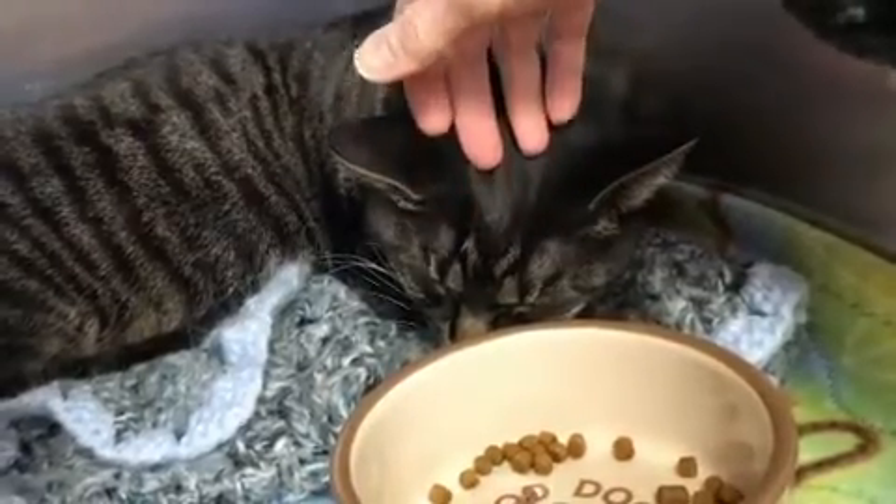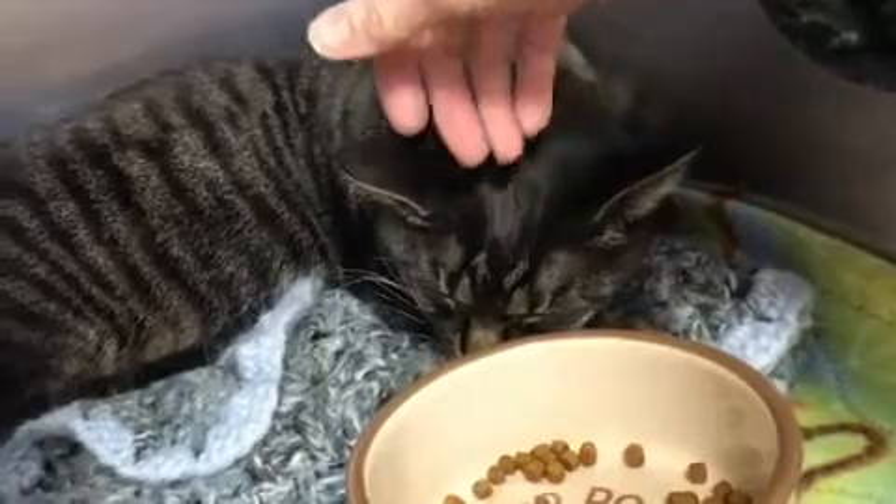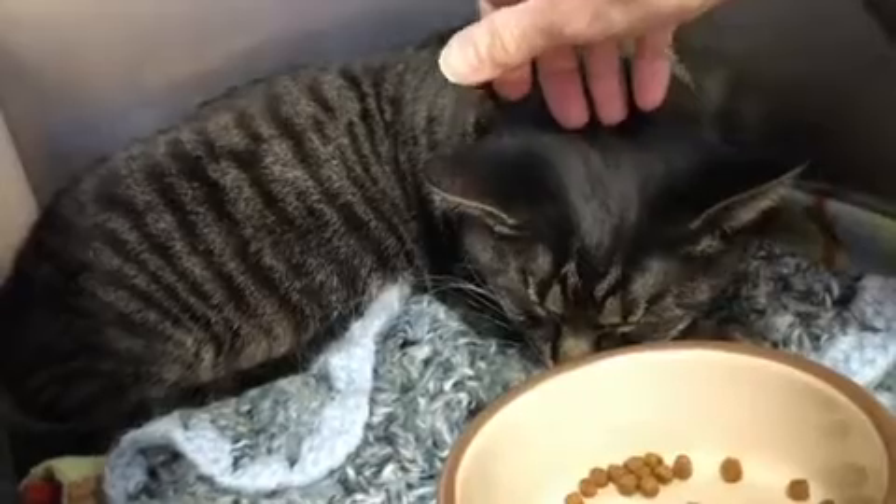I'm finding that little Brie is comfortable having contact when she's in the cage, but not when she's out and about, because I think she's just too nervous about it.